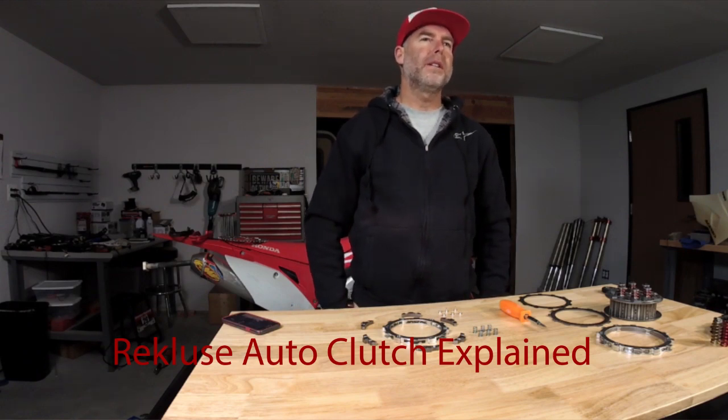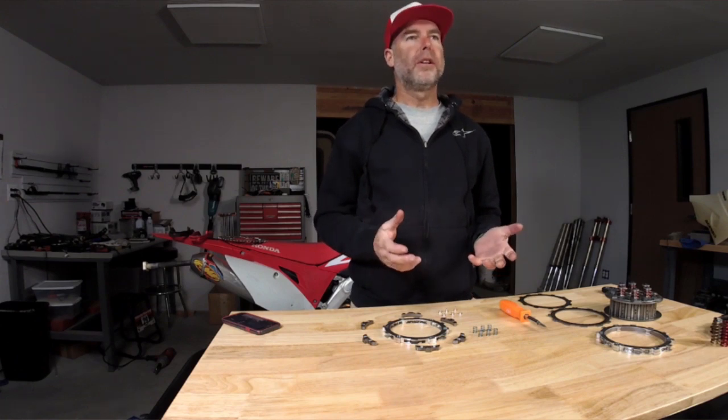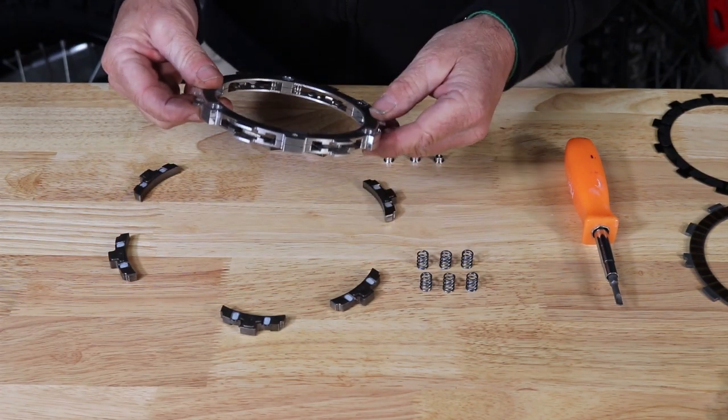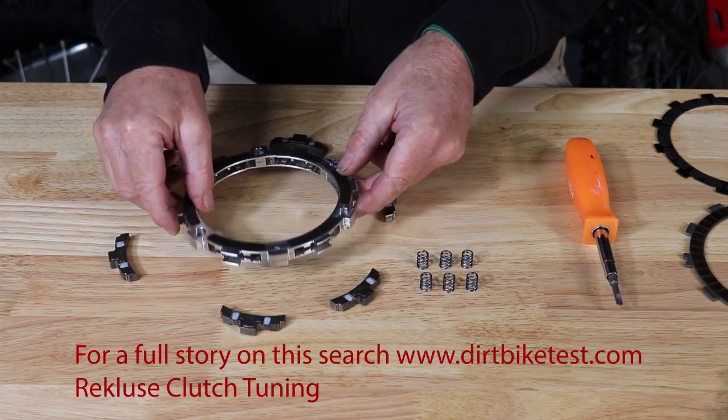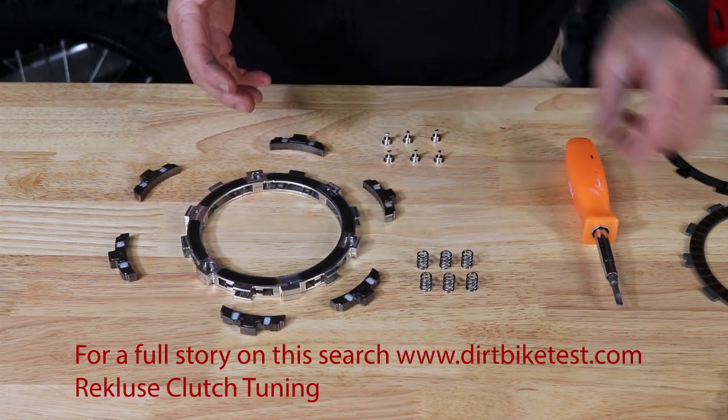I'm Jimmy Lewis with Dirt Bike Test and today I'm going to explain a Recluse clutch and tell you a little bit about it so you can tune it if you decide to. So essentially this is the heart of the Recluse clutch — this is the EXP disc, and this one's been disassembled. It's actually a really simple piece.